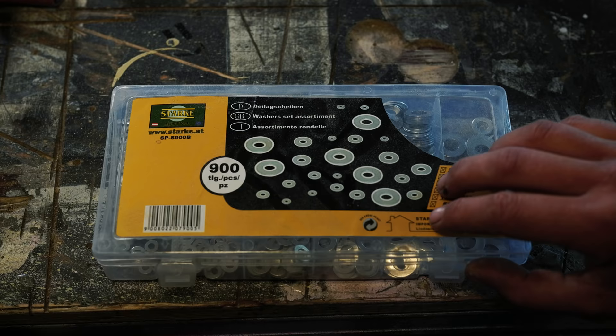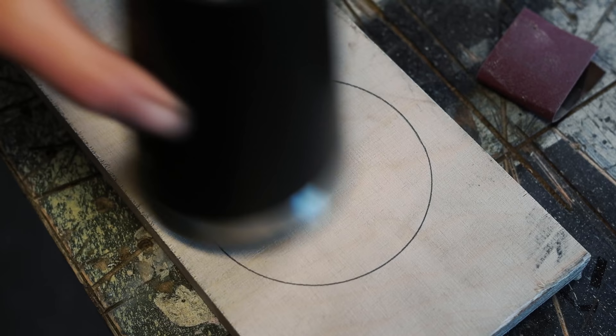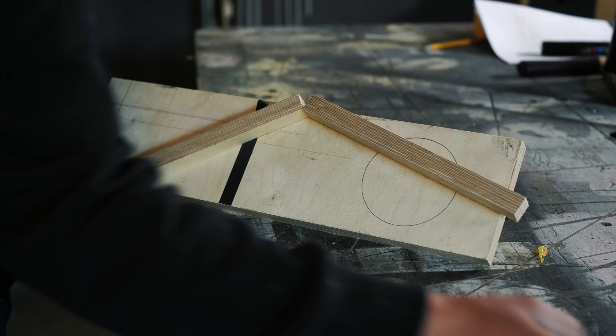Now I want to make a lid that is a little bit bigger than my cup — do I have to calculate it? Nope. I simply look for a washer that has the approximate offset thickness and then ride my pencil around the cup, and there I have it — a template with a consistent offset.